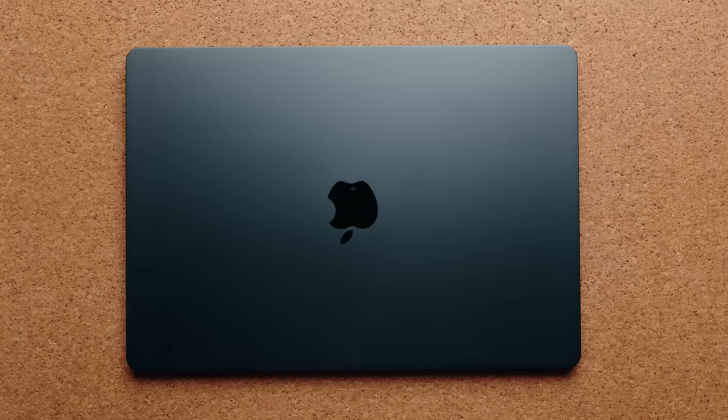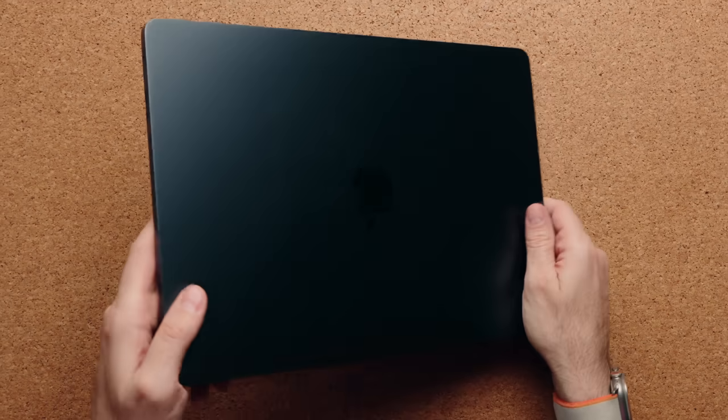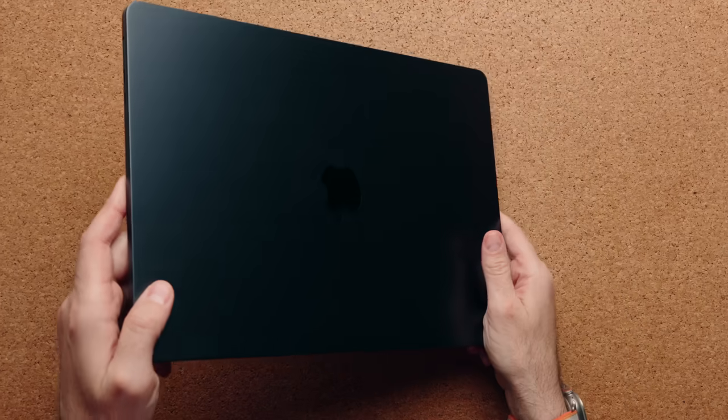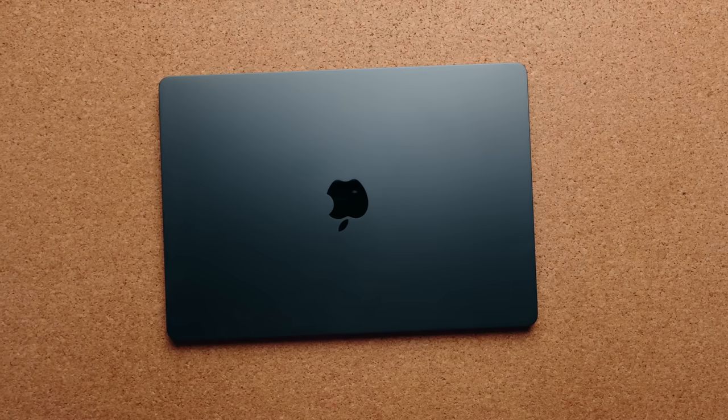I'm fine with that. I'm used to that. I would rather have this color than the rest — I think it looks very different. I like the way the light shines off of it. Sometimes if you put it to the left or right it kind of looks black, but most of the time you have this very unique navy blue.